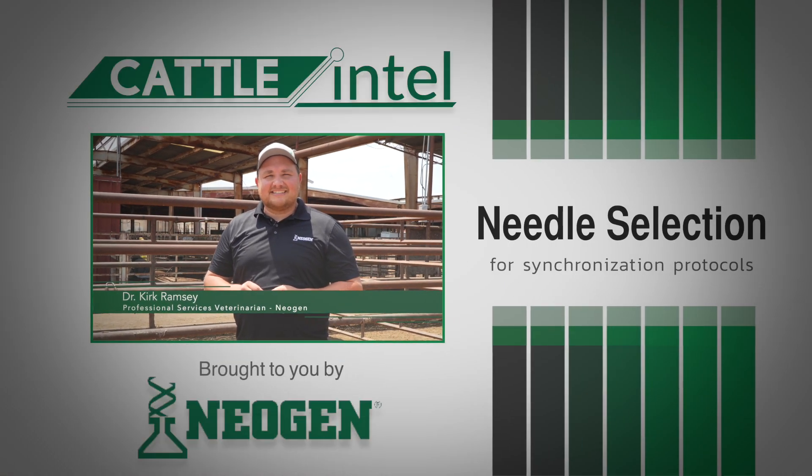Hi, my name is Dr. Kirk Ramsey with Neogen. Today on Cattle Intel, we're going to talk about selecting needles for synchronization protocols.